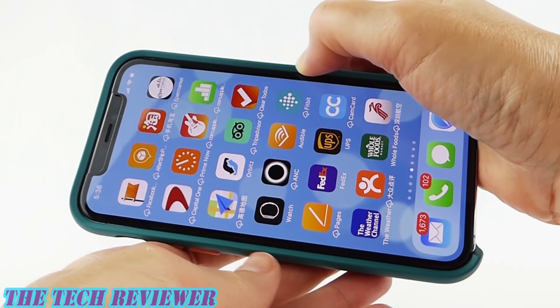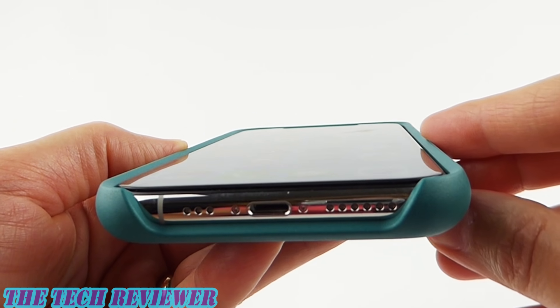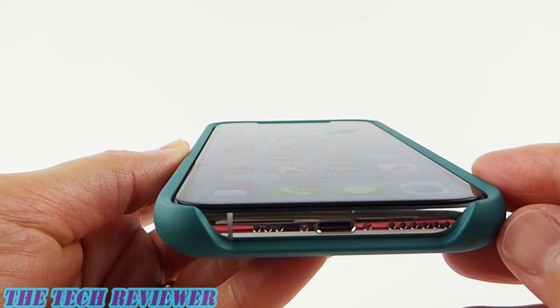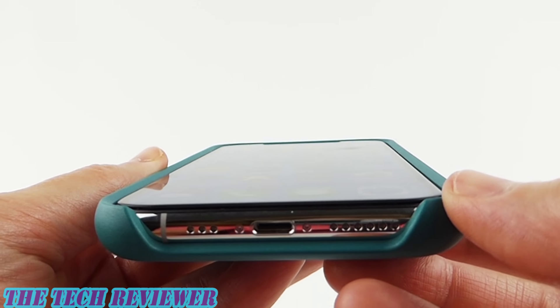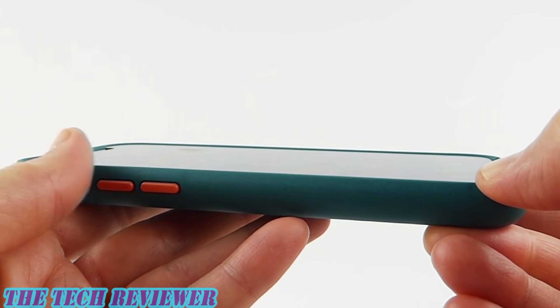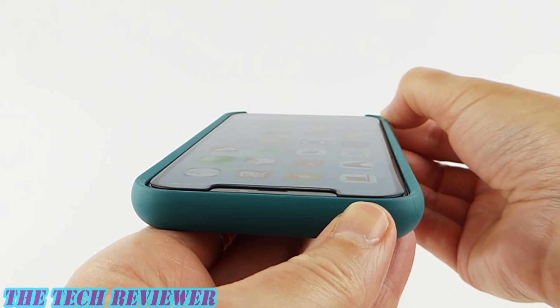Everything looks excellent. As far as the amount of lip, we have a nice protective lip for your screen. I do have an edge-to-edge tempered glass screen protector on here right now — the very excellent OtterBox Amplify edge-to-edge. If I did not have this on the phone, of course there would be more visible lip. But even with this screen protector on, you can see we still have a nice amount of lip protecting your screen.